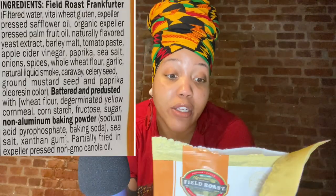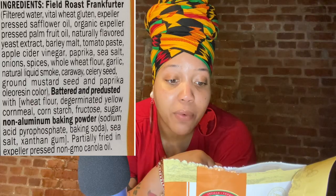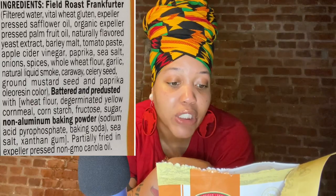It's not gluten-free. The frankfurters are made with wheat gluten, safflower oil, and a variety of organic spices. The cornbread batter on the corn dog is made with wheat flour, de-germinated yellow cornmeal starch, cane sugar, and is partially fried in expeller pressed canola oil.